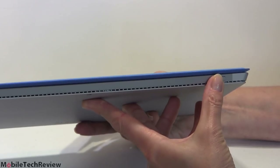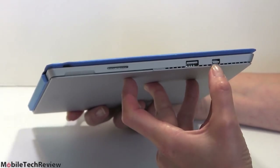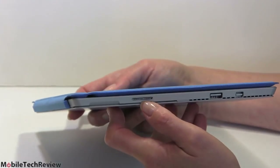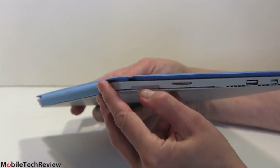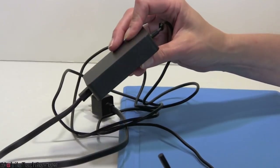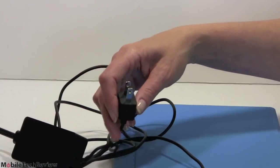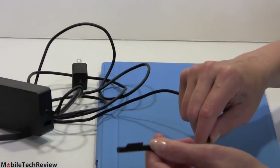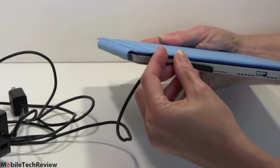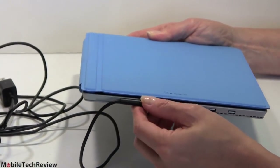Up top we have the power button, nothing else. On the side there's a single USB 3.0 port, a Mini DisplayPort for monitors up to better than HD resolution, and the charging port. There are grips on both sides now to open the kickstand. The charger is still very compact with a two-prong US plug, and they've made the connector deeper — much easier to locate and far less wobbly. Definite improvement there.